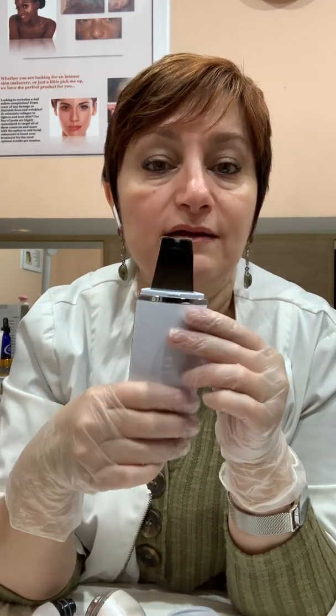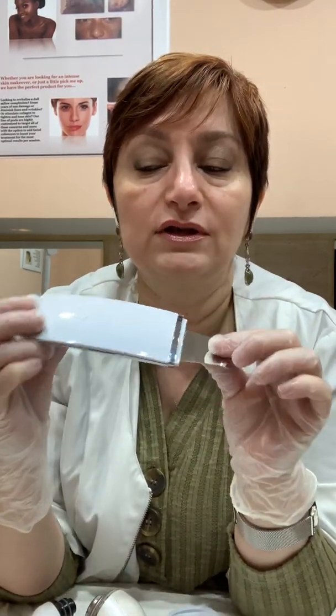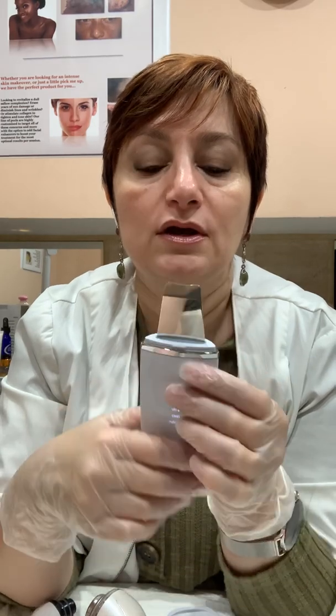So that's how many options this little device has, and I absolutely love it. I love when it's two in one, three in one, five in one — the more the merrier. I really enjoy this device. Another big reason why I enjoy it is because of the different options of products that I can use with it.